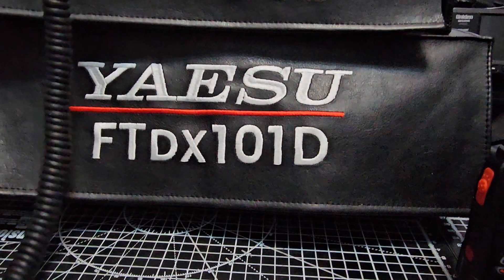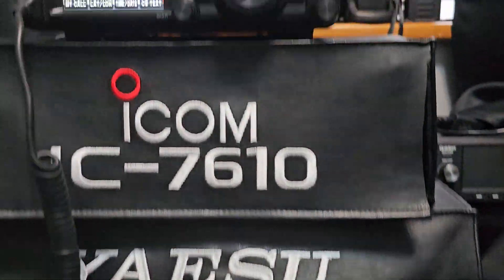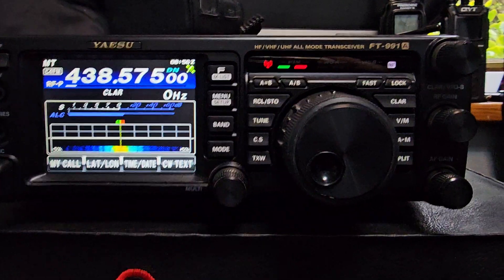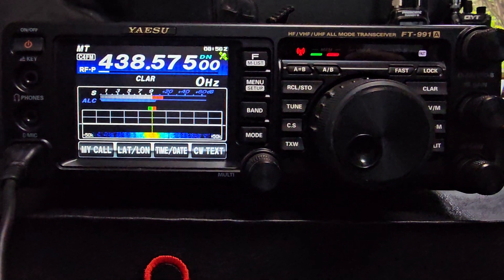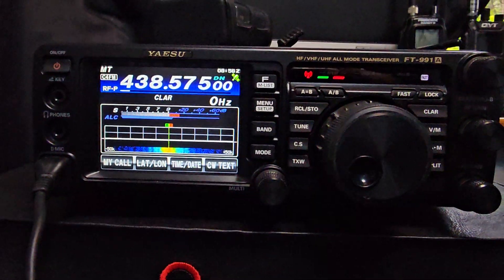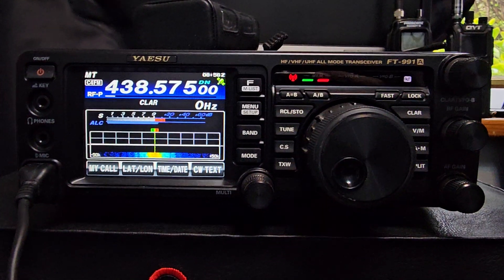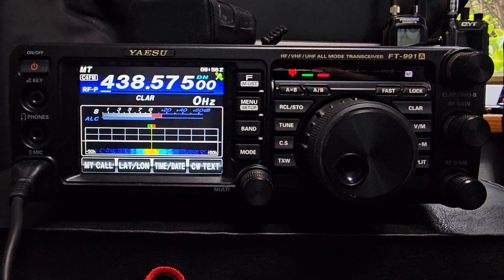Beautiful radio — not on at the moment. Yes, it's a fantastic beautiful radio and it's quite big — bigger than the IC-7610. Usability-wise I prefer the IC-7610, but if you want a radio that as soon as you look at it you go 'wow,' that's the FT-101. The one I've got is the 100-watt model.